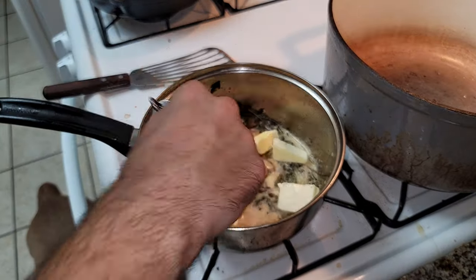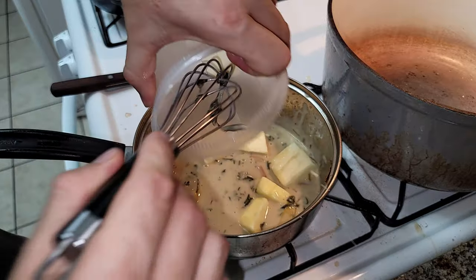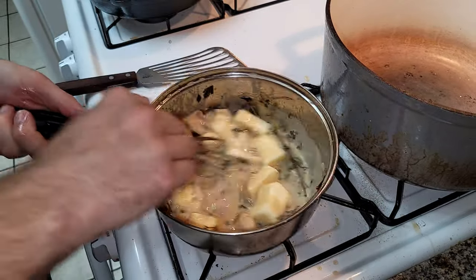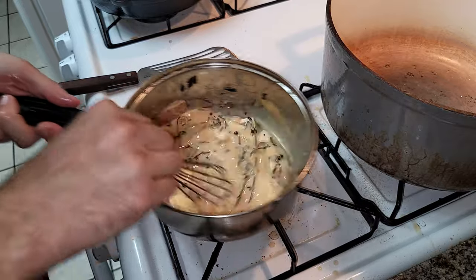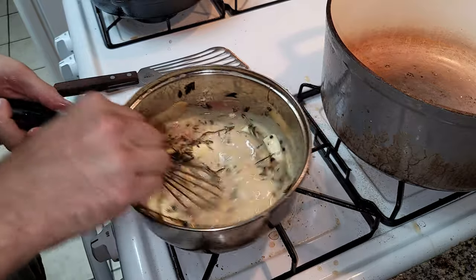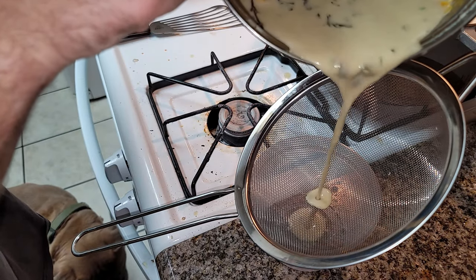Our cream has been reduced and thickened, and now we're going to add the butter — unsalted butter, so we can control the flavors. Don't use salted butter. You're going to emulsify cold butter into the hot heavy cream and wine mixture, and once everything is combined we're going to strain it through a sieve and set that aside.